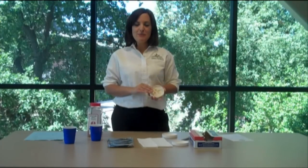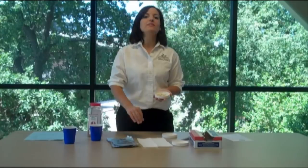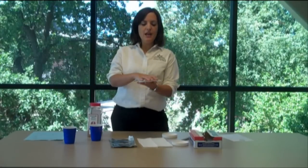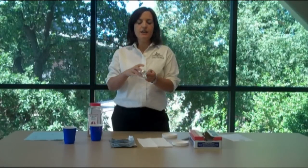Once your seeds are on the paper towel in the lid, we have to block the sunlight so that the seeds can germinate. Take your tin foil and make sure that you get the whole thing covered up.